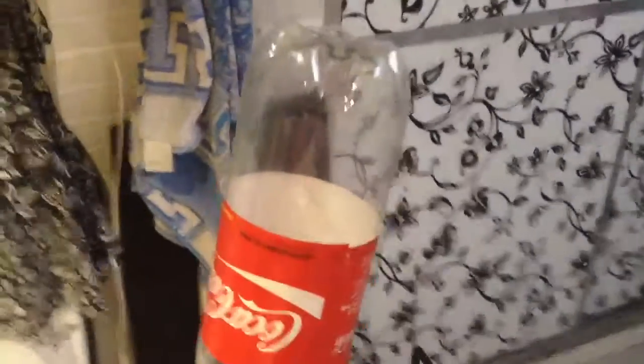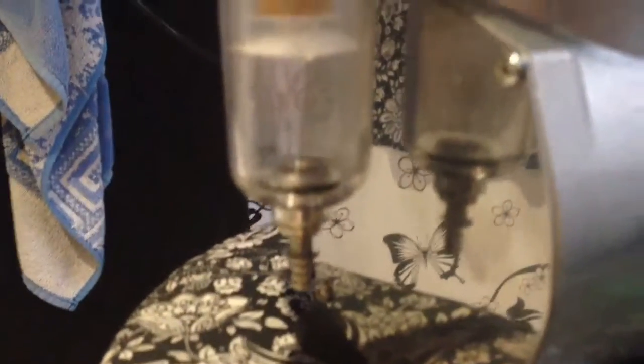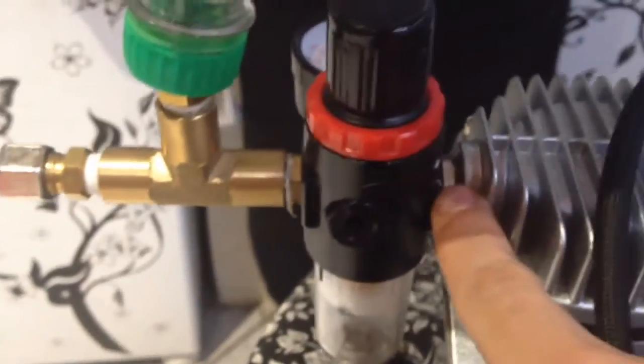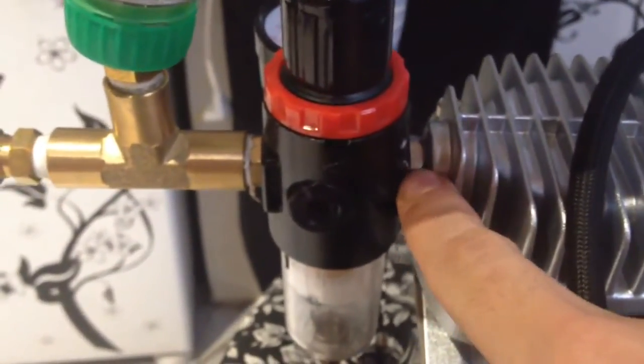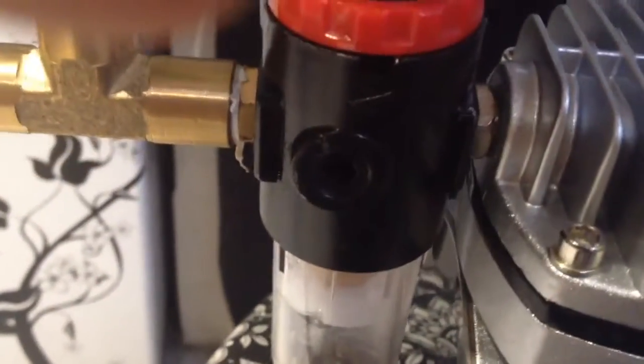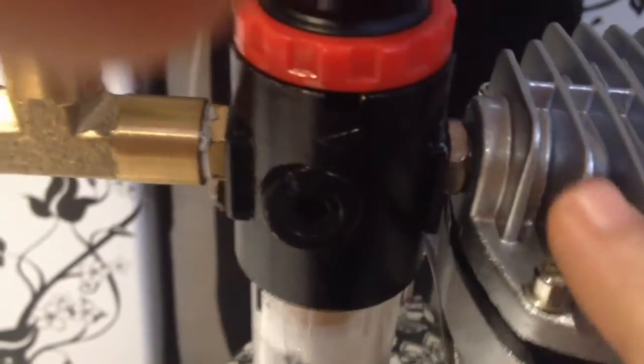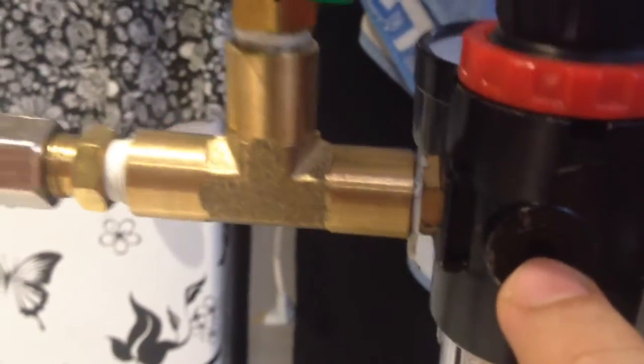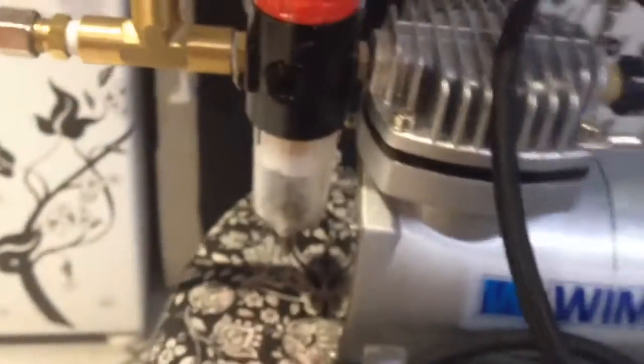I think it's pretty amazing, and I can just unscrew them and take the water out. There's already some water in there. I'm not going to take this thing apart because it's pretty hard to separate. What I will do is take this screw out so I can have my airbrush going in there.